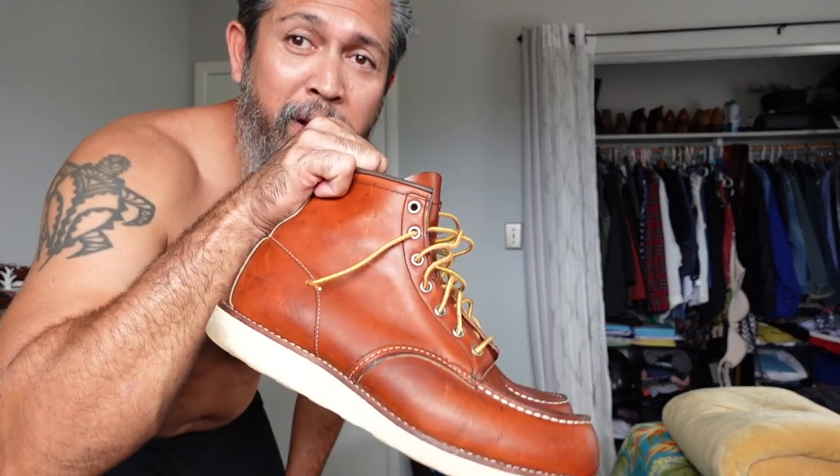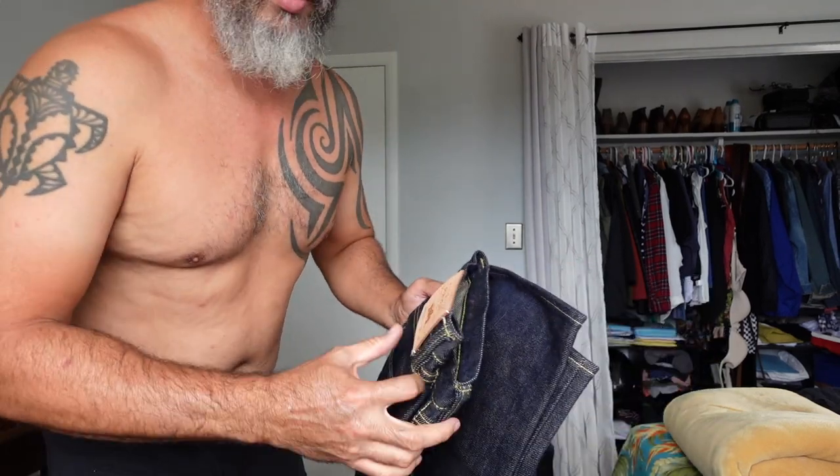So why am I filming myself putting this on? I want this video to be as realistic as possible, and the only way is to take you along for the ride of me putting it on for the very first time. Please don't mind the nakedness here — I'll be pairing it with this top, and you'll see me wearing it outside in other parts of the video. Here we go — putting on the Iron Heart 21-ounce extra heavy denim.